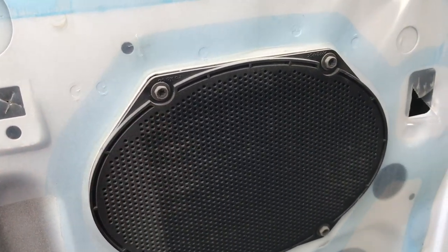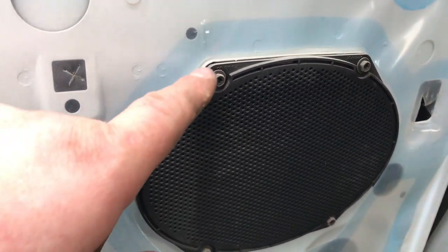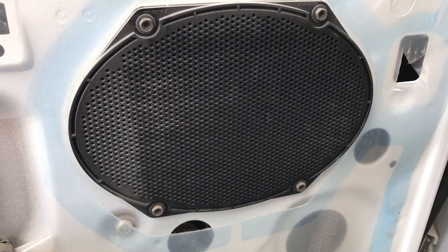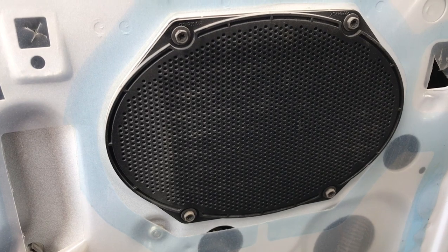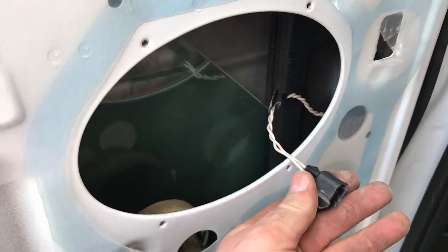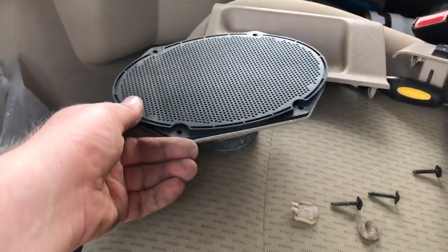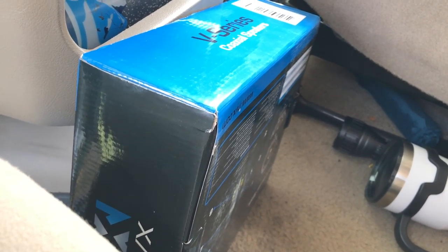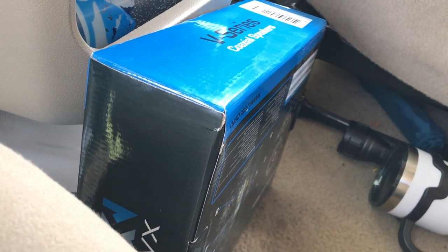Now here, you're going to either have generally a 7mm. Go ahead and pull this out — this is a 6x8. Once we get that speaker out, disconnect the harness. All right, speaker's out. Now we're going to go with a set of NVX 6x8 speakers and get these pulled out and get them installed.